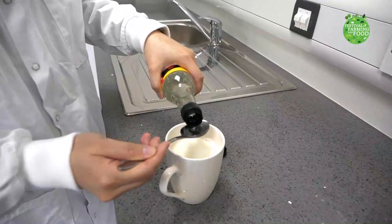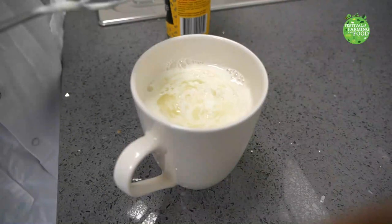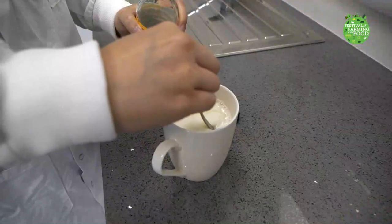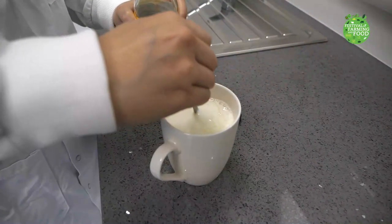You should see the milk form white clumps — they are called curds, like what we've seen in cheese making. Then we mix the mug slowly with a spoon for a few seconds.